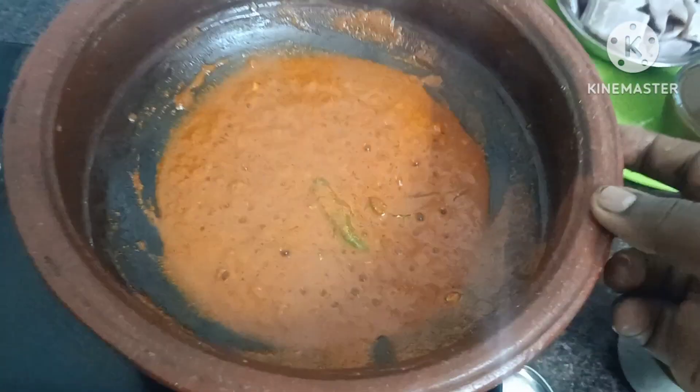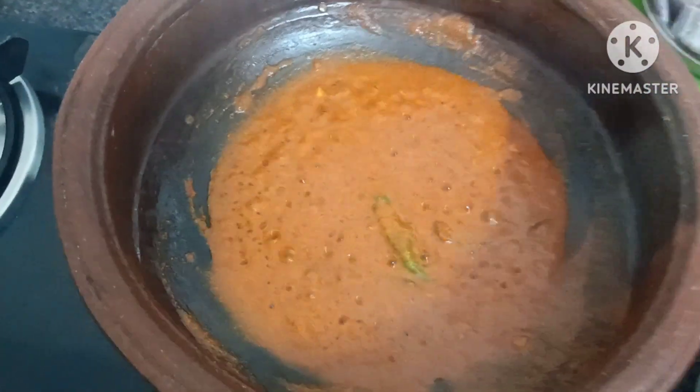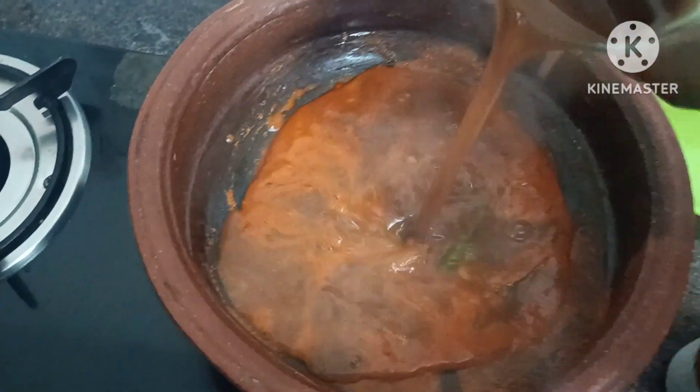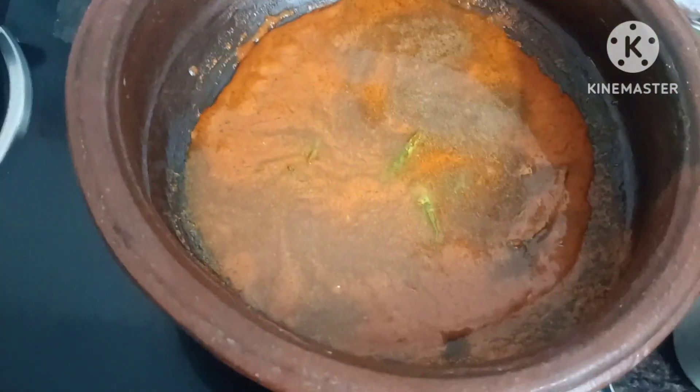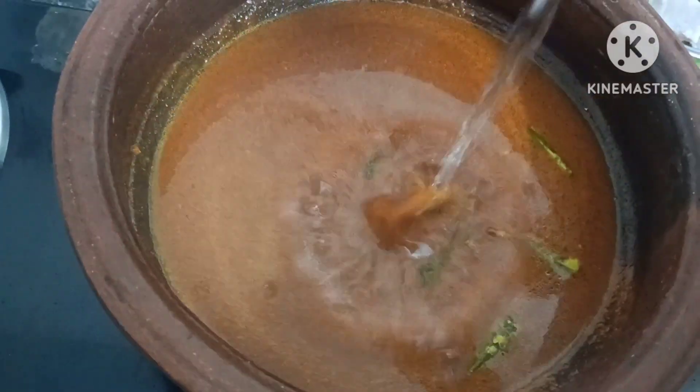Now the masala is boiling in the middle. We can make a lot of the masala.